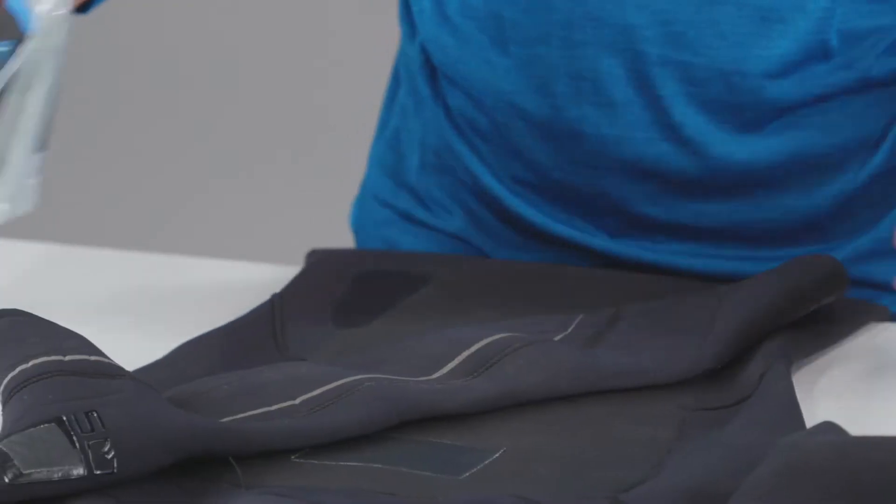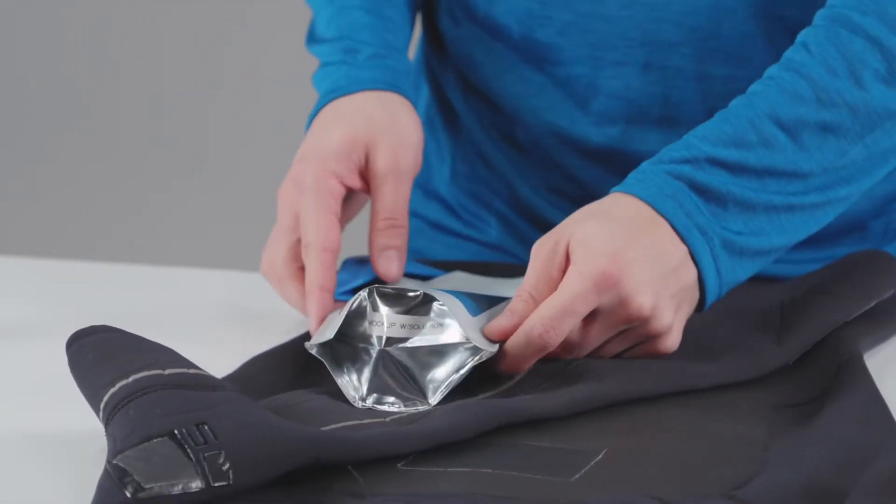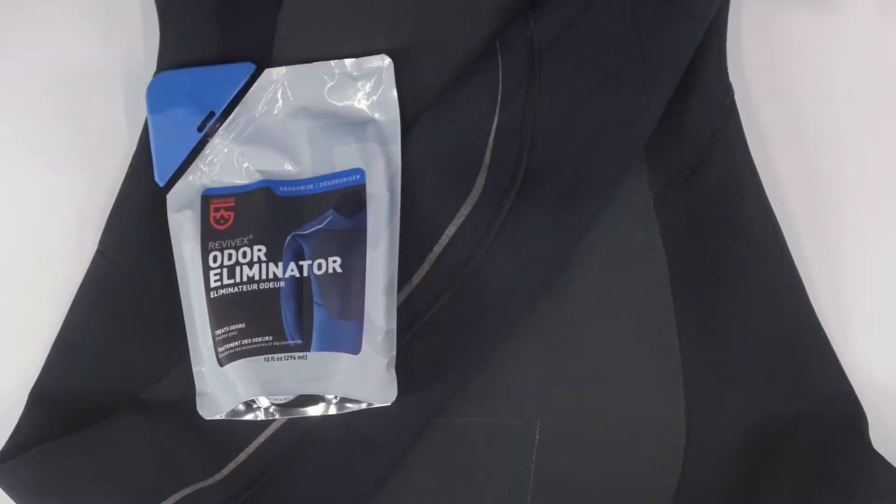If you packed away your wetsuit or tent before it was fully dry, chances are it's gonna smell a little funky. Refresh it with Revivex Odor Eliminator, an all natural formula that attacks odor causing bacteria from mold, mildew, sweat and pets.